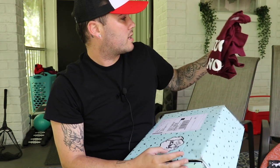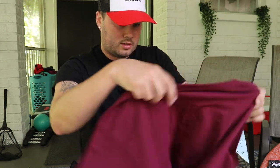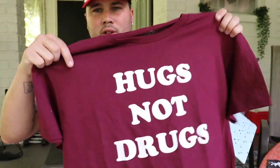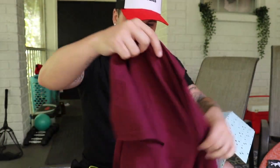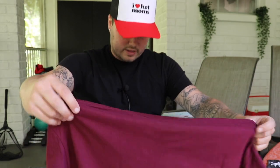What we got here? This feels like — yep, a t-shirt. I can show this one. It is a maroon — I actually do like the color a lot. It's a 'Hugs, Not Drugs' t-shirt. I could definitely wear that one. That is actually a very good message. I like the maroon too — I'm a fan of black and maroon.